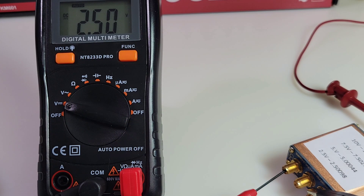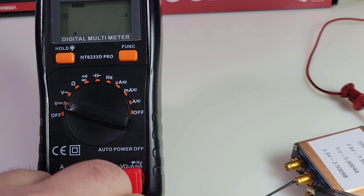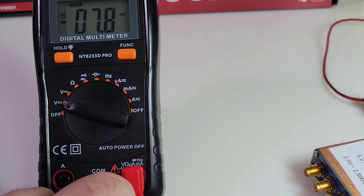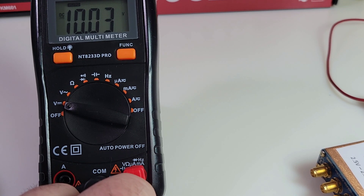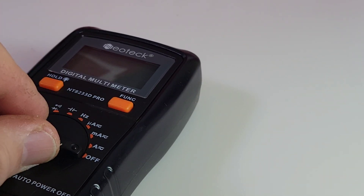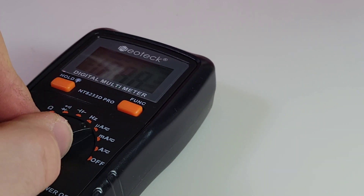Starting off with basic DC precision voltage. 2.50 is what we want, and that's what we get. Let's try 5.0 volts — 5.01, nice. And 10.0 volts — 10.03. Excellent. The rotary selector switch is really good. Listen to that — hit those ranges with authority. Nice clickety-click, clackety-clack.